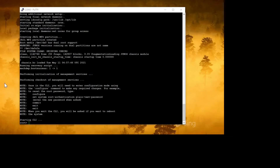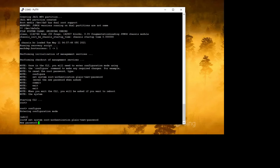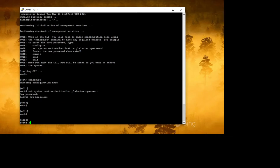At this point the CLI is starting and you're presented with an operational mode prompt. Go into config mode and enter: 'set system root-authentication plain-text-password', then set your new password.